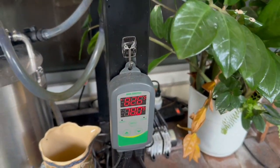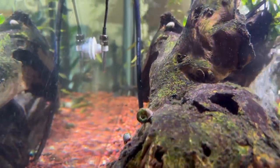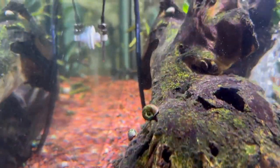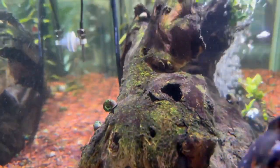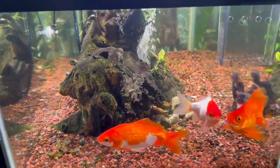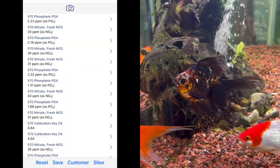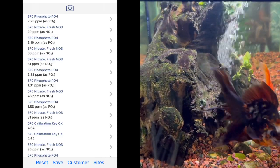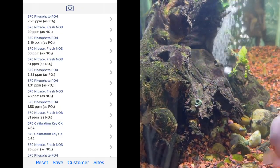My curiosity led me to start testing for nitrates and phosphates, because nitrates and phosphates are your enemy when it comes to algae problems. I wanted to understand why the tank wasn't keeping up. As I've been testing, I noticed that phosphates have been quite high — a recent test showed 2.23 parts per million of PO4, and that's high. I've been testing for weeks and it's the same thing every week. I change the water and test it out.